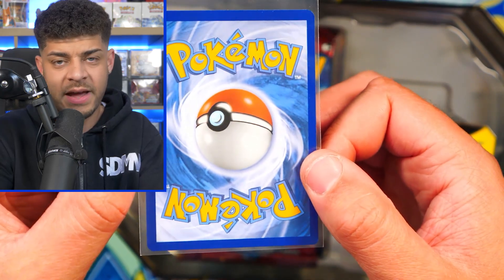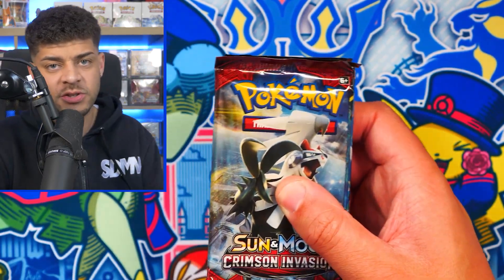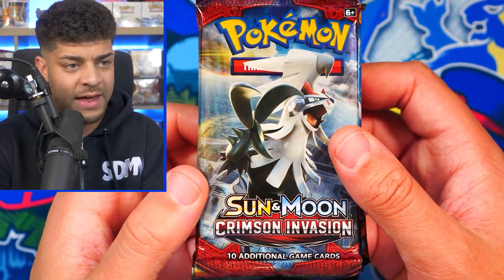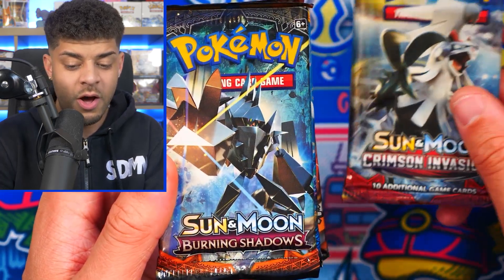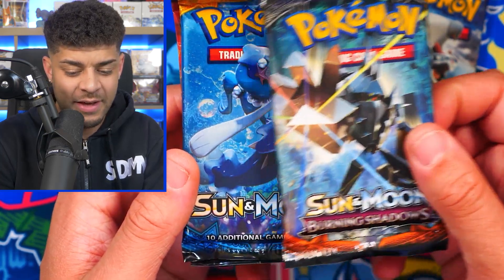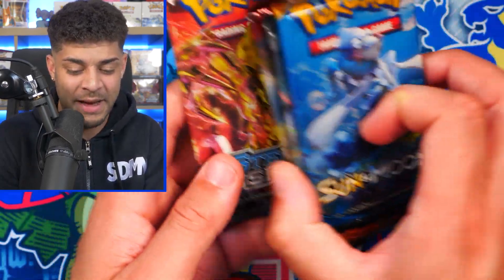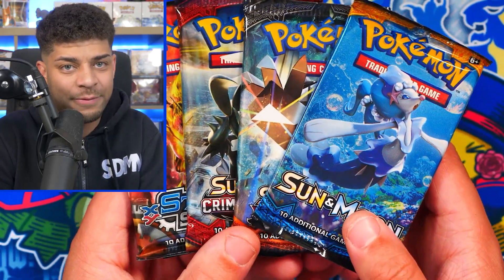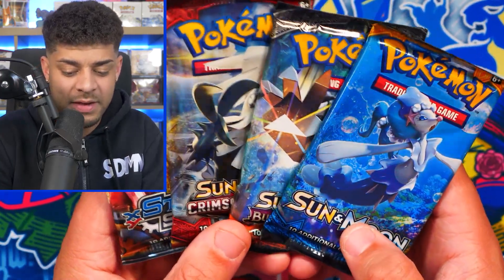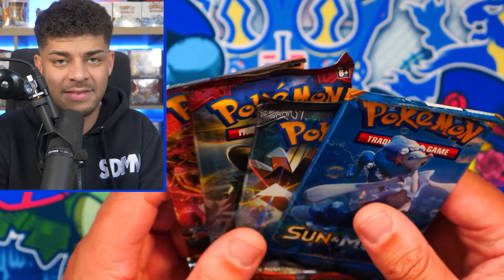More importantly, we have the packs inside. There are different versions of these tins with different packs. We're starting off with a Crimson Invasion pack from the Sun and Moon era, a Burning Shadows pack — which can have the Rainbow Rare Charizard GX — then a Sun and Moon base pack, and finally an XY Steam Siege pack. In terms of pack value for tin value, you probably aren't getting the same bang for your buck paying for this tin, but the best pack here is definitely Burning Shadows, and we even get an XY era pack.